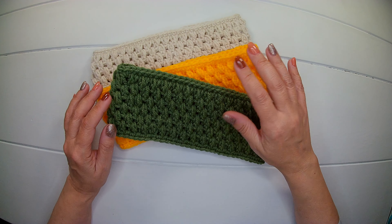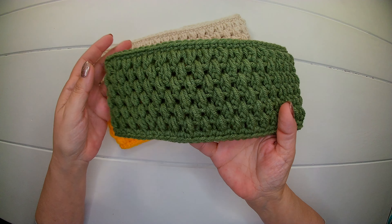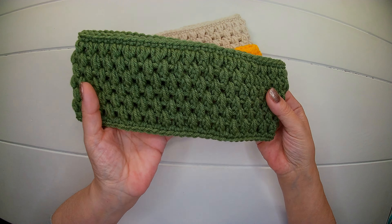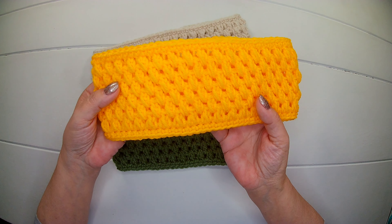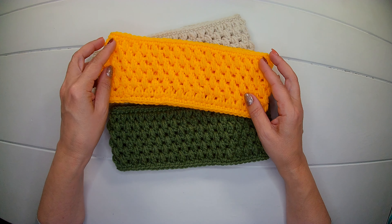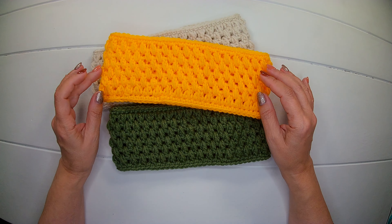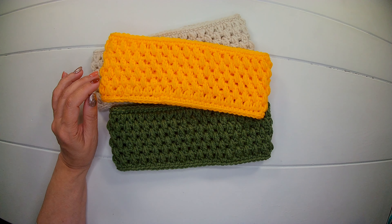Hello everyone! In today's video we are going to make this ear warmer headband. It is beginner friendly. It's very fast to make and you will find all the materials and the measurements in the description box below. So let's get started.